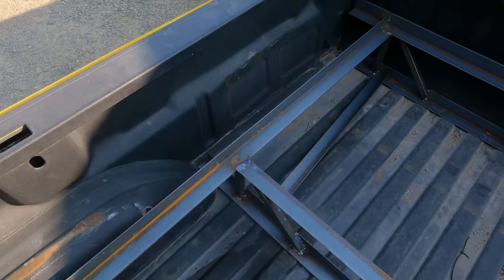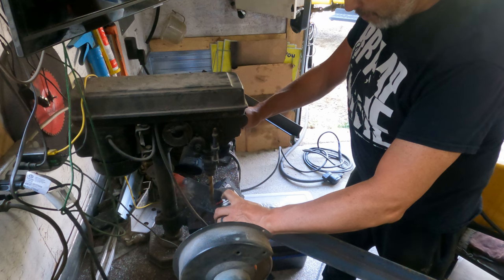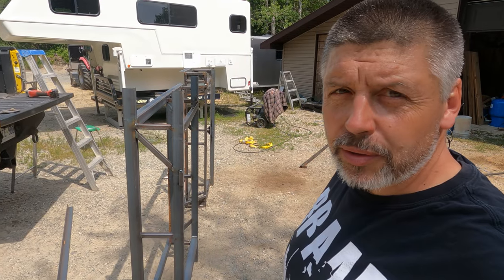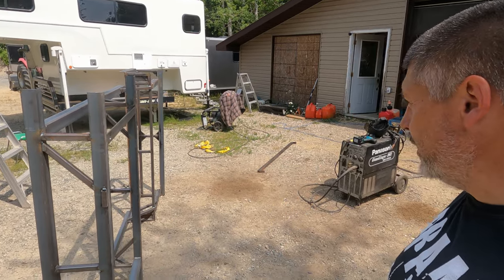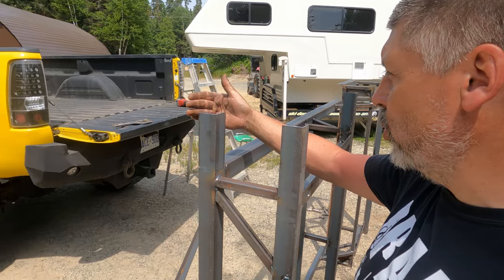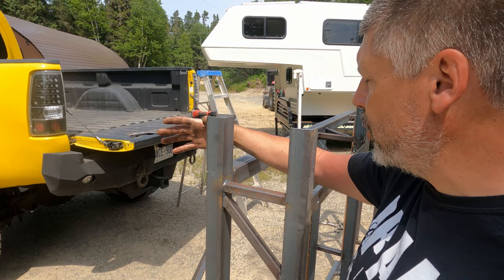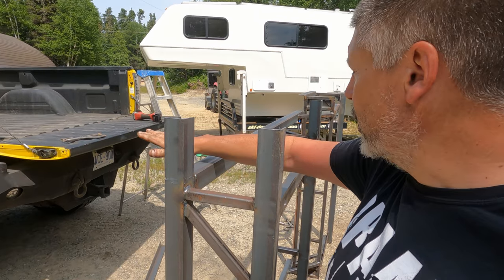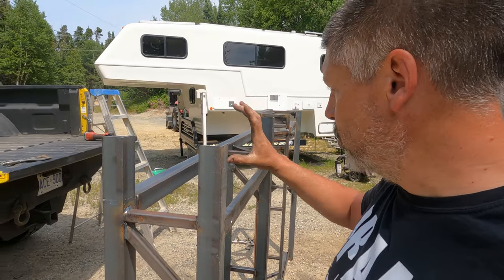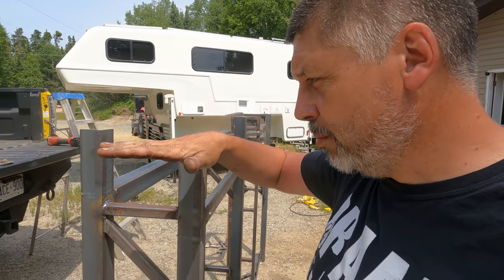The structure of the bed support is done. I still need to add some uprights — about eight to eight and a half inches beyond the top angle edge — that will come up to support my side boxes. I'll probably do a double run of square tubing spaced as far apart as possible, with one across the top so I can bolt my boxes down to that.